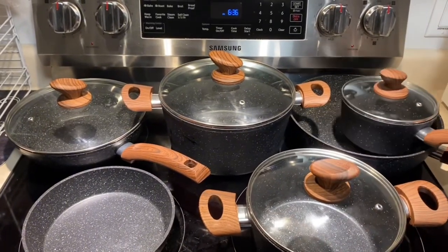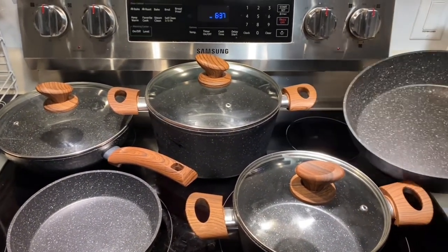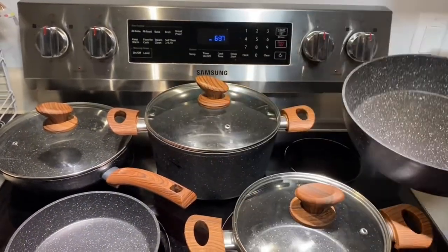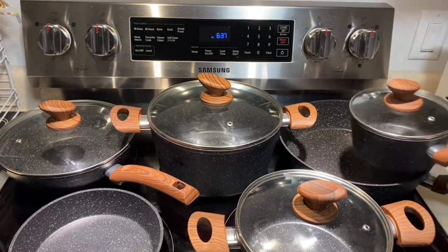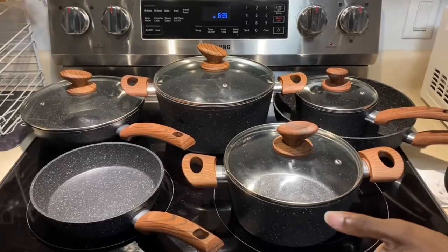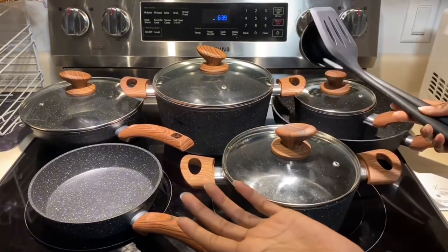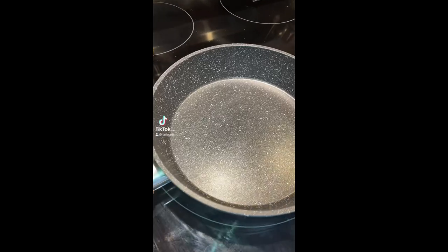They come in different sizes, and this one is my favorite because I can cook a lot at once. What else I love about this set is it comes with these two utensils, which makes it 12 pieces.